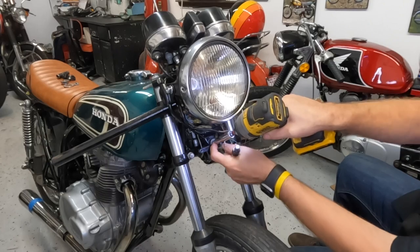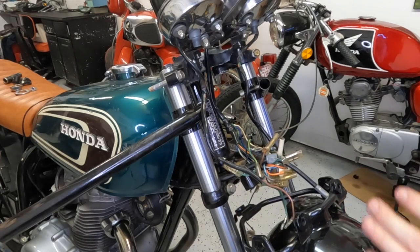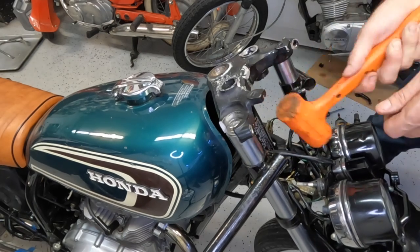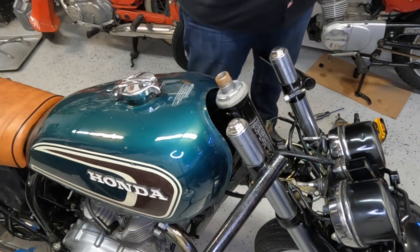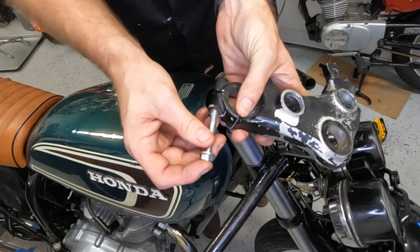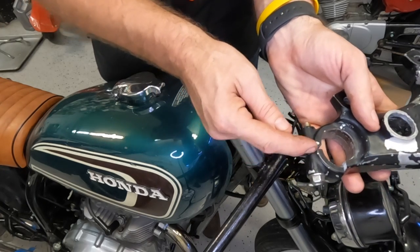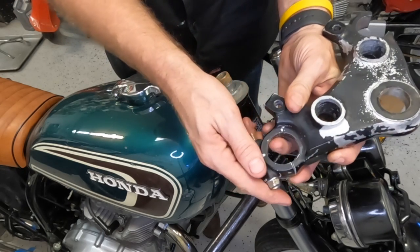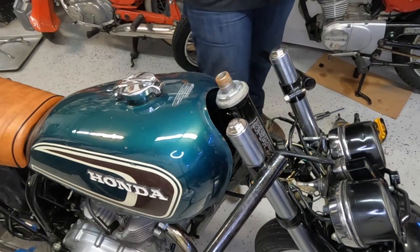There it is — headlight comes out. Now I can pull off that triple tree. So there's normally — I'll show you real quick because this happens all the time — it's a through bolt that goes through, and on these triple tree clamps there's a D-washer that goes right in between there. Without it, when you put it together you'll over-tighten it and snap it right there. This one had it happen on the first clamp, then they tightened it again and did it on the second one.